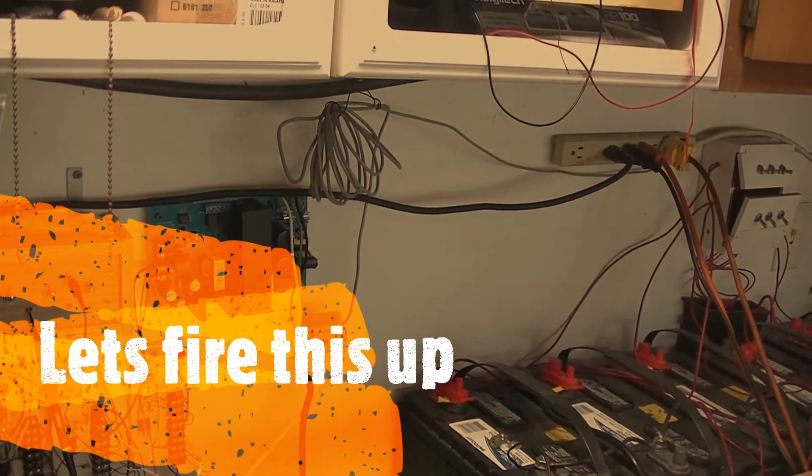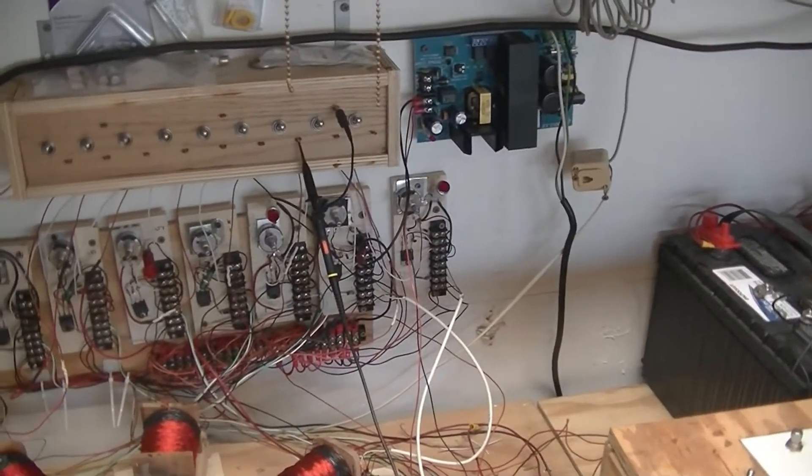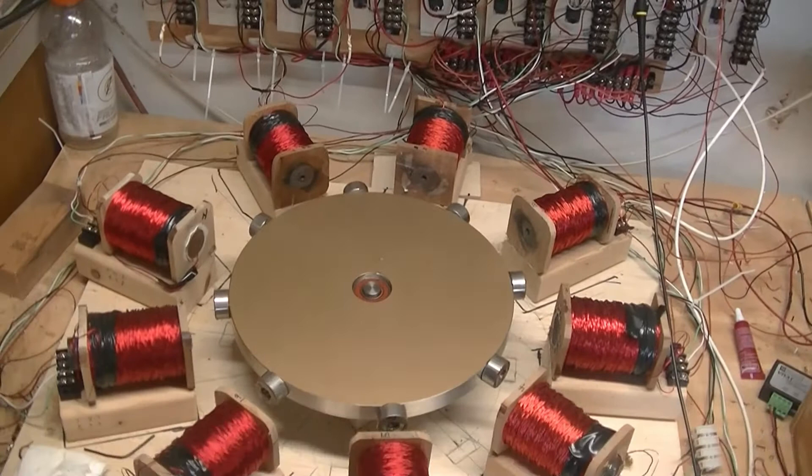Alright, Pulse Motor Generator. Take two. For those who want to know — and I don't know — how it works.